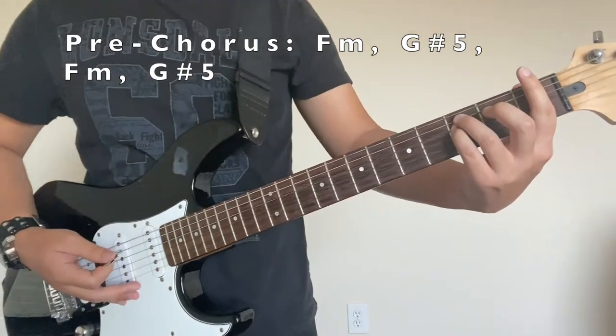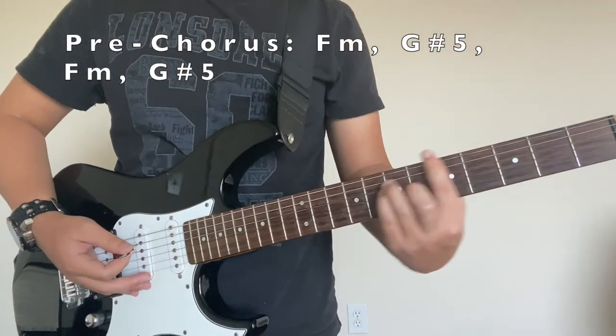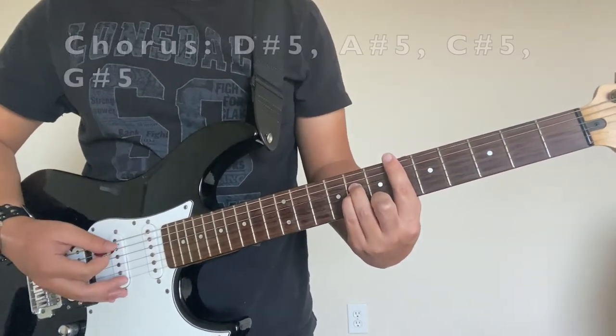So for the pre-chorus, it's going to be an F minor and then a G-sharp V, and then we get right to here where we're going to play our original chord, the D-sharp V again.